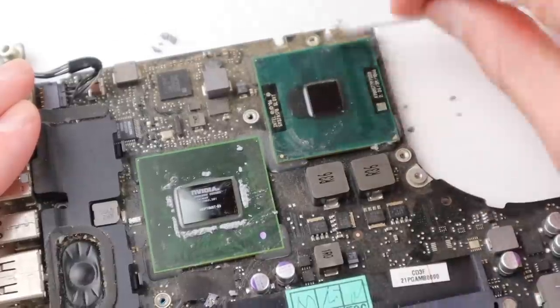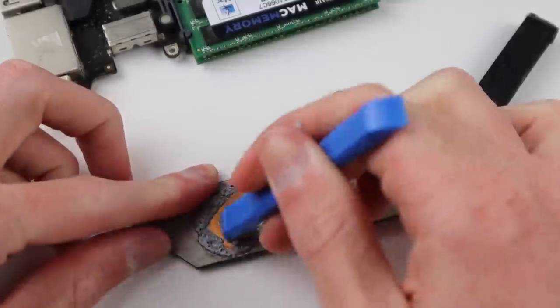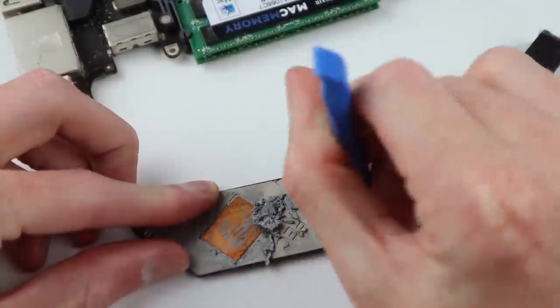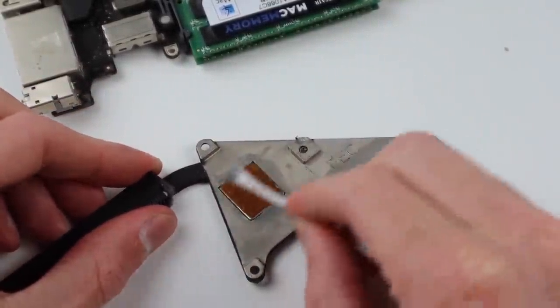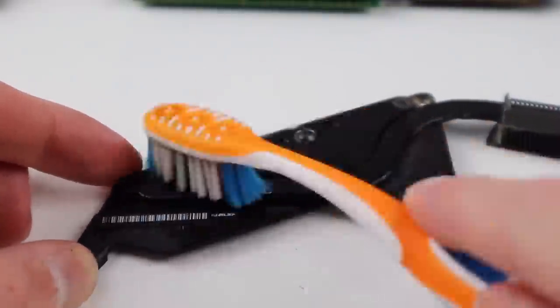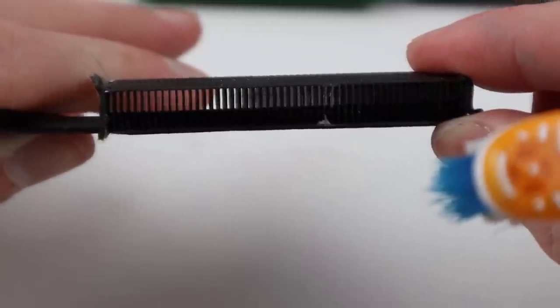I can then move across to the CPU and get that looking shiny and new. After our chips are looking nice and clean I'm going to move across to the heatsink and remove the remaining goo off the back of that. I gave it a clean with an alcohol q-tip just to bring it up nice and clean, and I also cleaned the top of it as well as the core, making sure there was no dust or dirt in those fins.